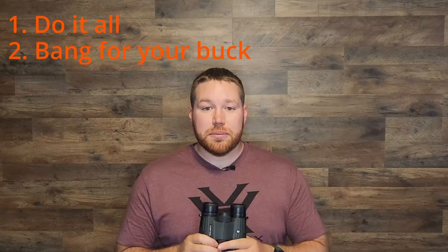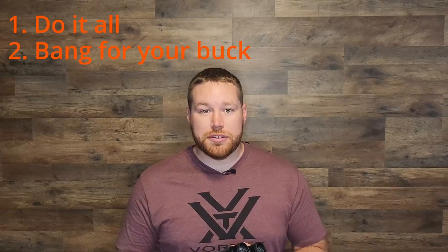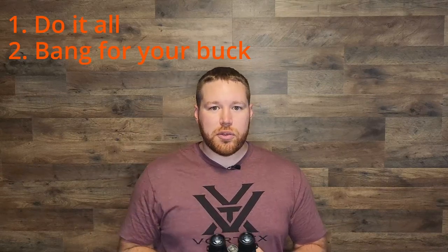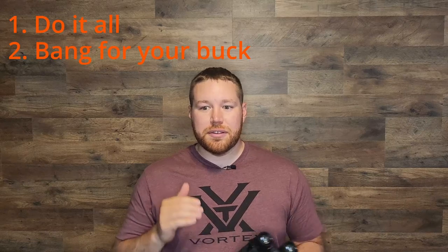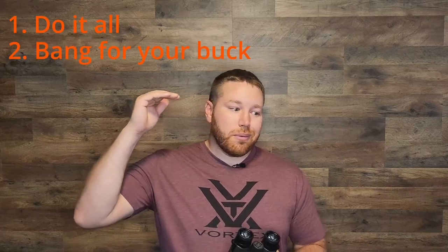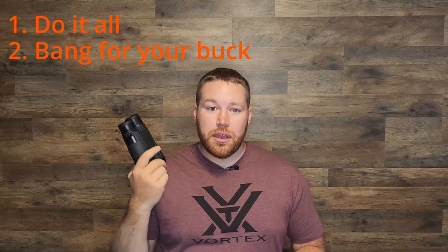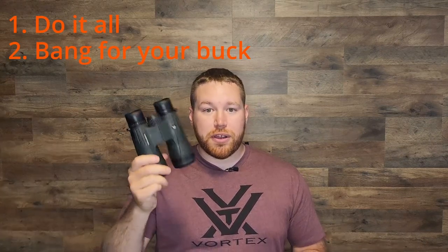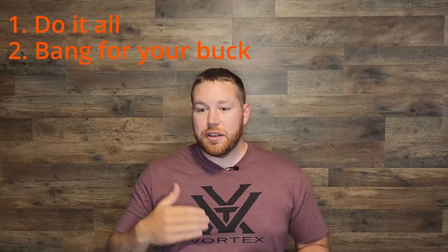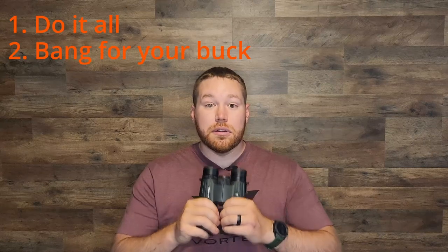The next pro is the quality-to-price-tag ratio. Vortex advertises these as a premier optic at not a premier price — they really hit that sweet spot. They're at the upper end of their mid-range binoculars, and I think that's a really good position to find your best bang for your buck. They're right about the point where you start hitting diminishing returns of money spent to quality gained, so if you're looking for something that really wows you for the price tag — or if you want to save some change for that out-of-state tag but still have quality gear — look this way.